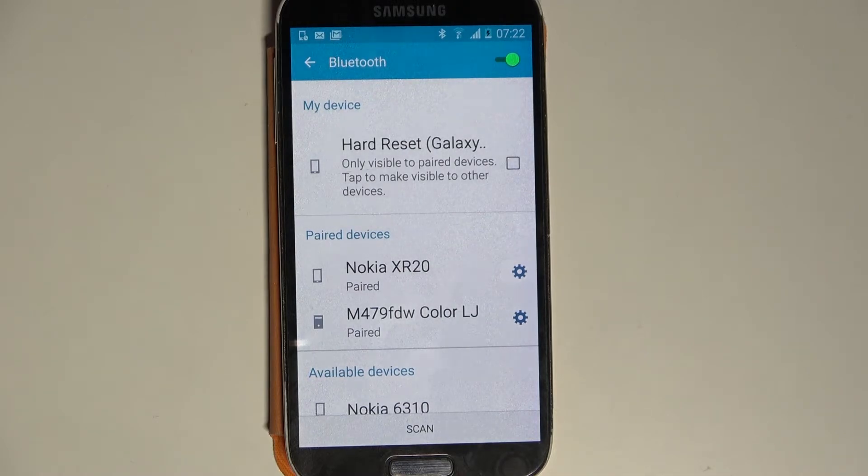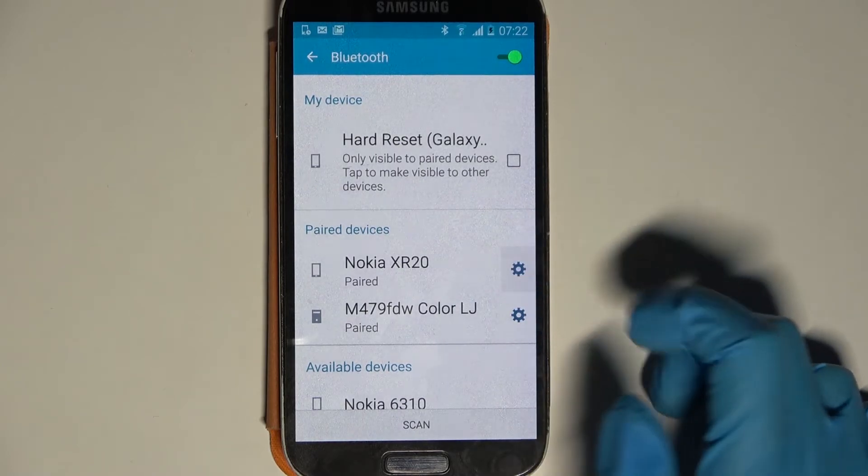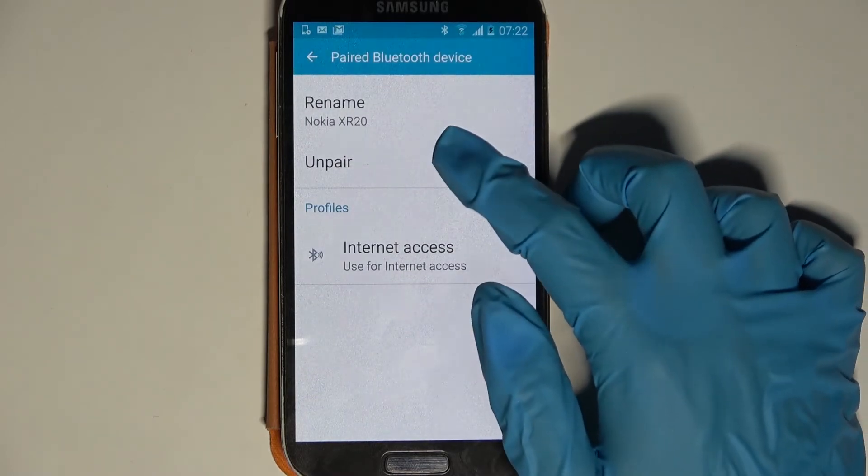As you can see, my devices were successfully connected. If you wish to forget this connection, click on this gear icon next to the device and tap on Unpair.